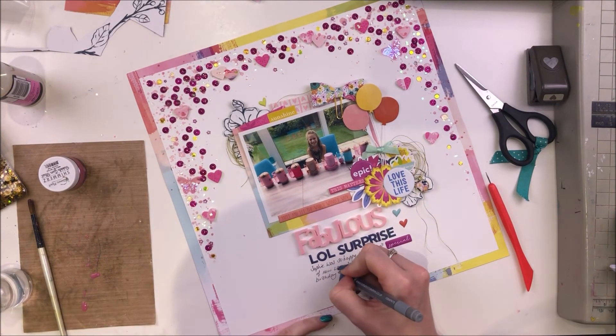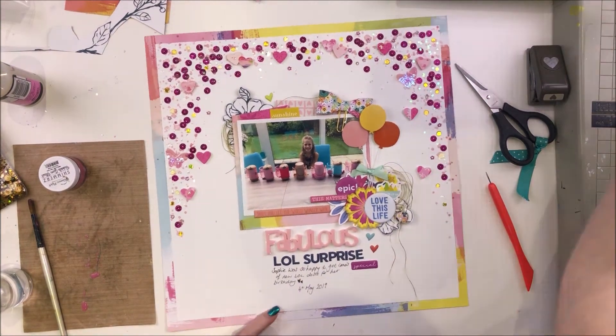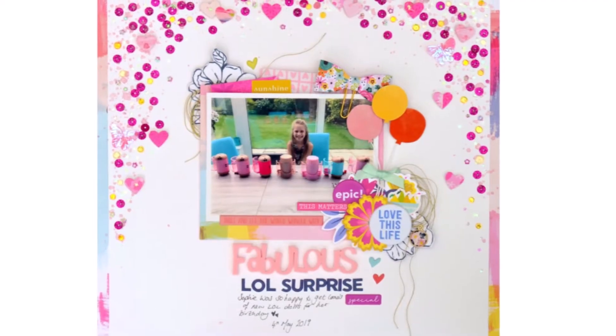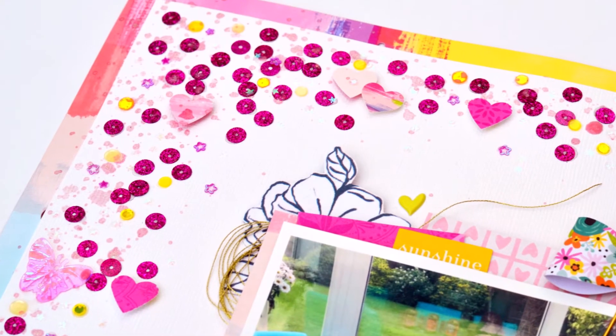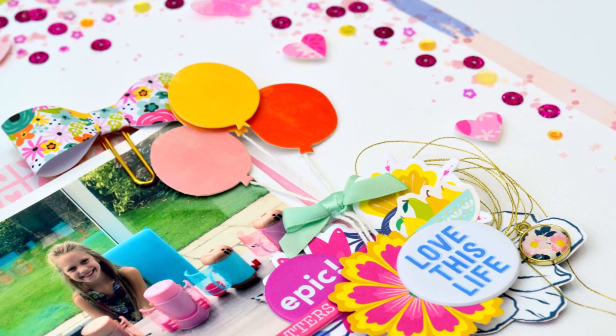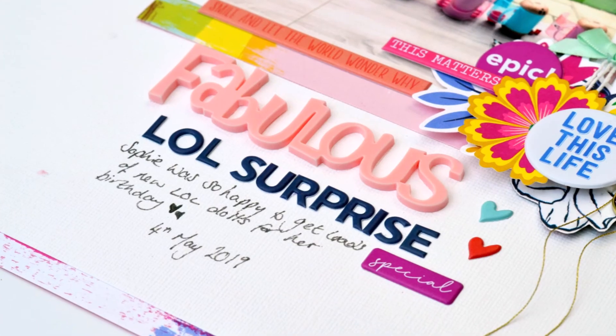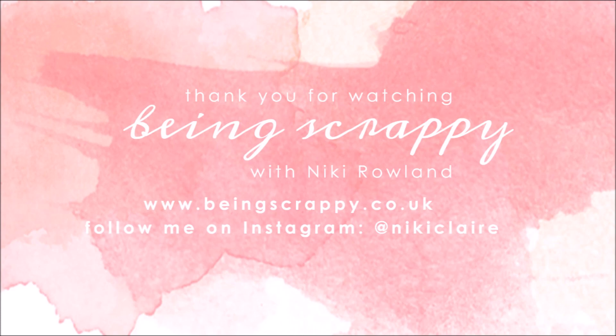Just writing in my little bit of journaling and adding the date, and that is me done. Thank you so much for joining me today. That was Nikki Rowland for Spiegel Mum's Scraps. Don't forget that if you place an order through the store, add Nikki15 discount code for a 15% discount. Thank you so much for joining me — see you next time.